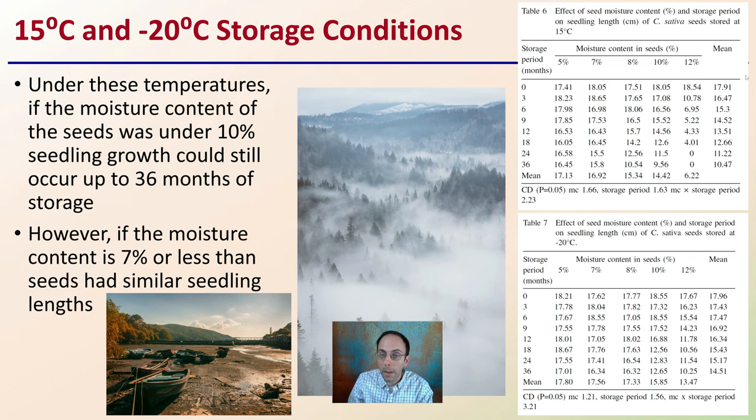What this means is that drier seeds perform better. Above 7% moisture content, there is a noticeable drop-off in seedling lengths as storage months progress, at both 15°C and -20°C — though to a lesser extent at -20°C compared to 15°C.